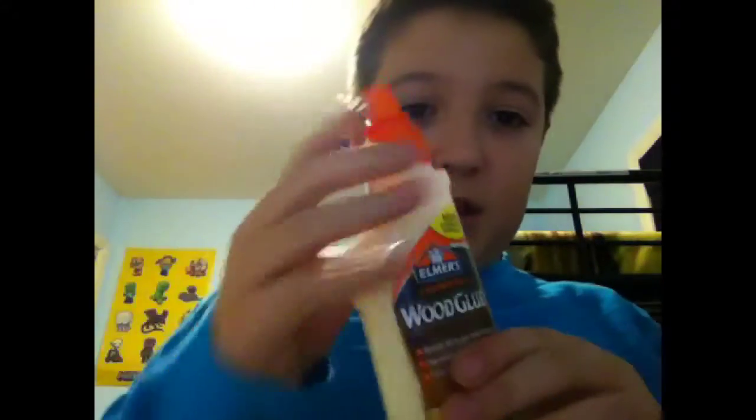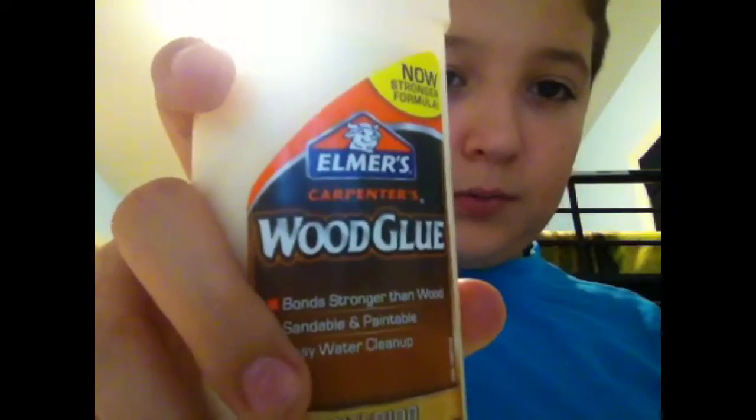Grab a couple of toothpicks — I picked three. Now you need wood glue. Because this is wood and metal, take a toothpick, squeeze the jar, and you have a little glue. When you apply it, you want more.